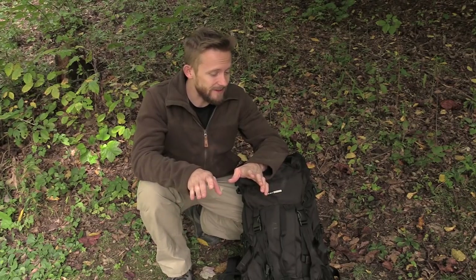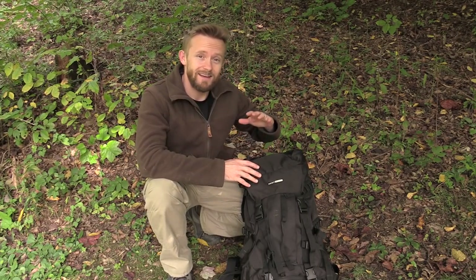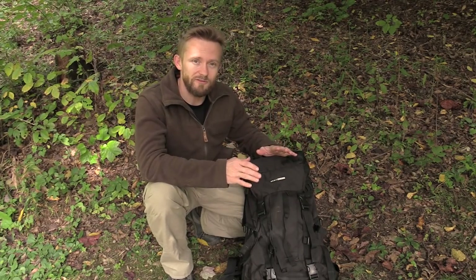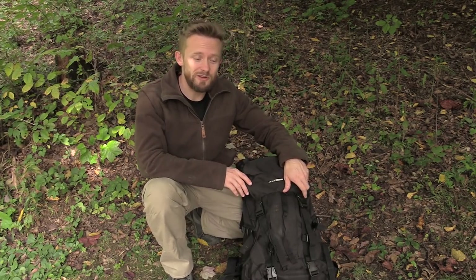If you guys want to see an overview and eventually a full review of this pack, please let me know. I've thought about doing it, but I'm not sure if you guys want to see it — especially since I can't find any information about this pack and you definitely cannot purchase it in the United States. So if you want a video showing off all the features, let me know and I will shoot that.